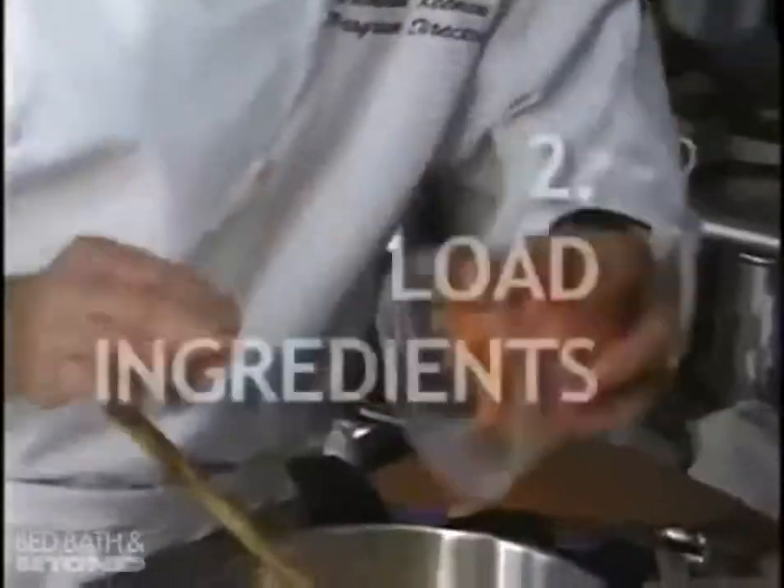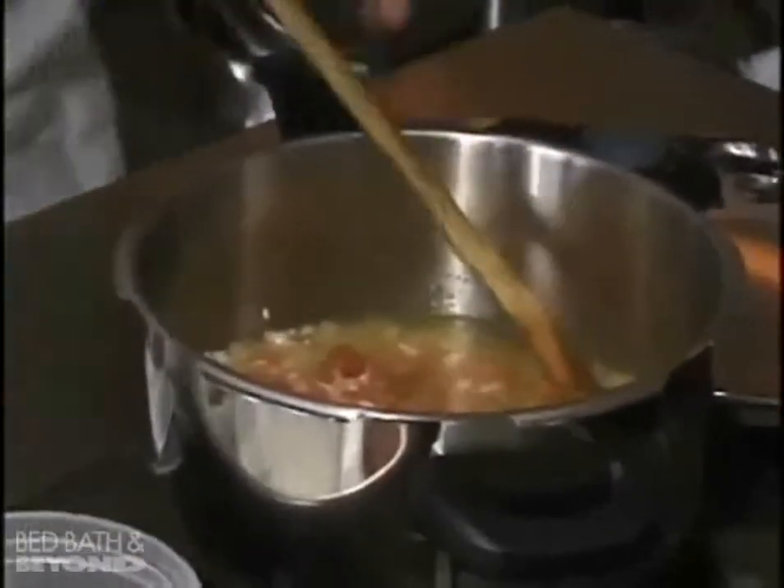Open the cooker: slide up the lock and turn the lid counterclockwise. Load ingredients by adding food and cooking liquid to the cooker. Remember, no more than two-thirds full.